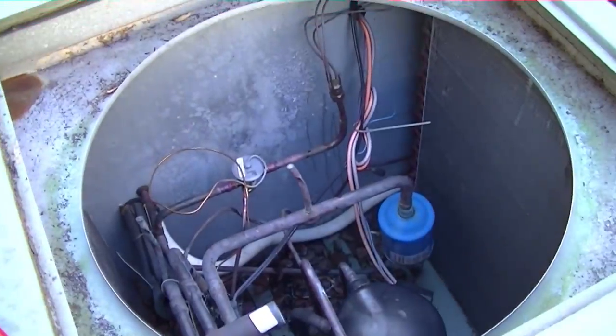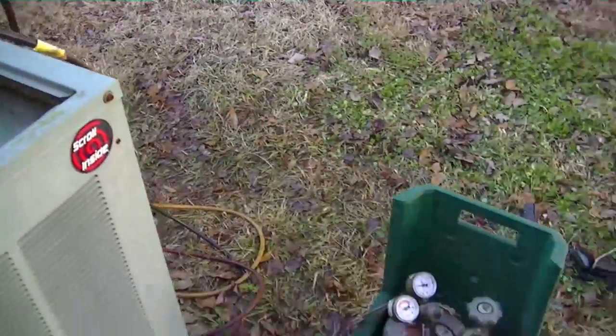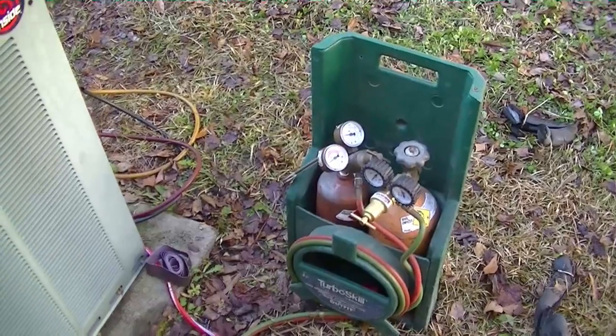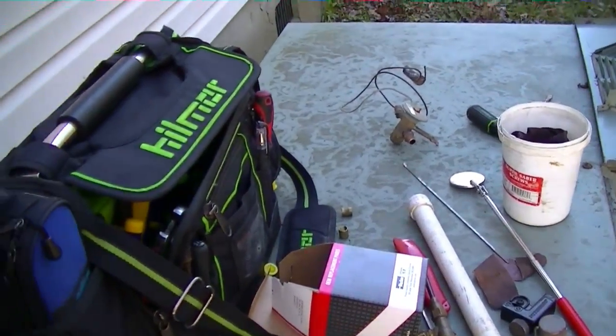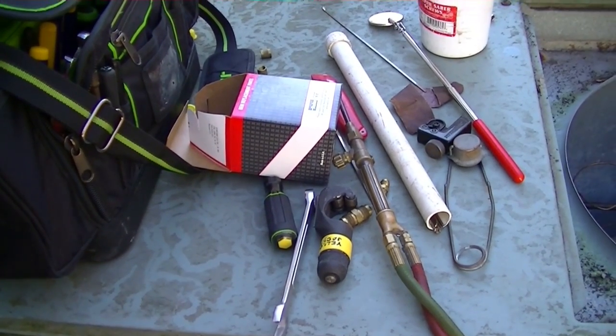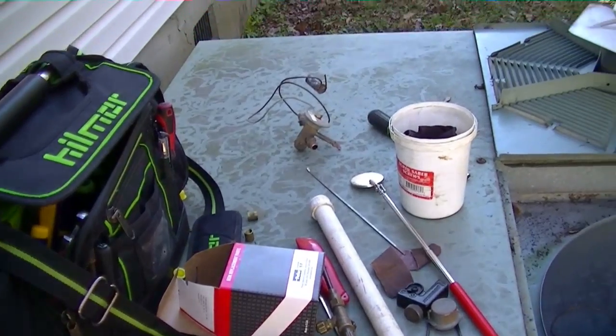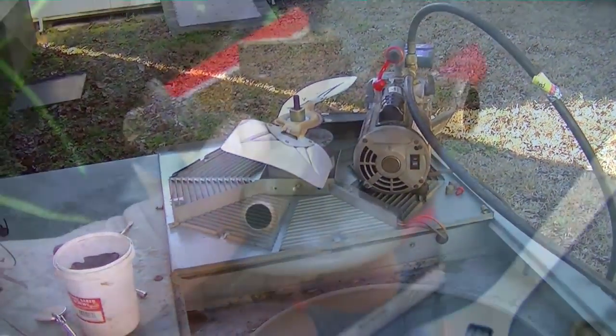We have the vacuum pump hooked up, our repair is done. We're going to let the vacuum run while I pick up my stuff — the oxy-acetylene torch and some other debris. I usually pick that stuff up during pressure testing and vacuum, so I'm good to go whenever we charge and I don't have a lot of cleanup to do afterwards. I'll let you know when the vacuum's done and start charging her back up.